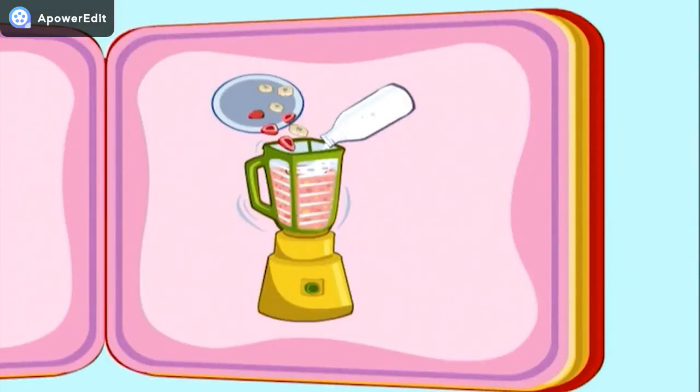Now, it's time to put everything in the blender so that all the fruit gets mixed up with the milk. And don't forget the top on the blender, or else you'll have quite a mess.